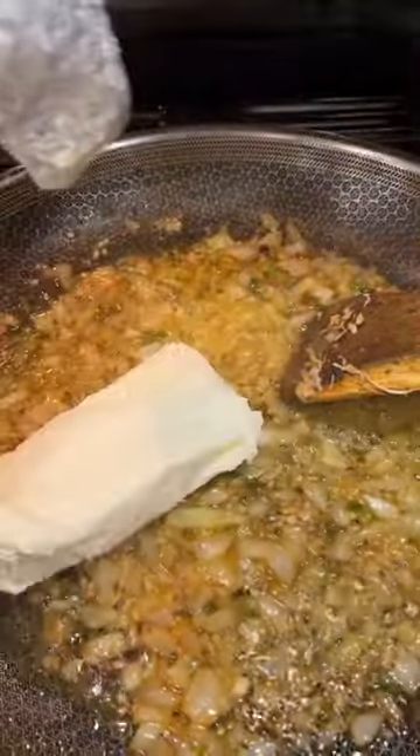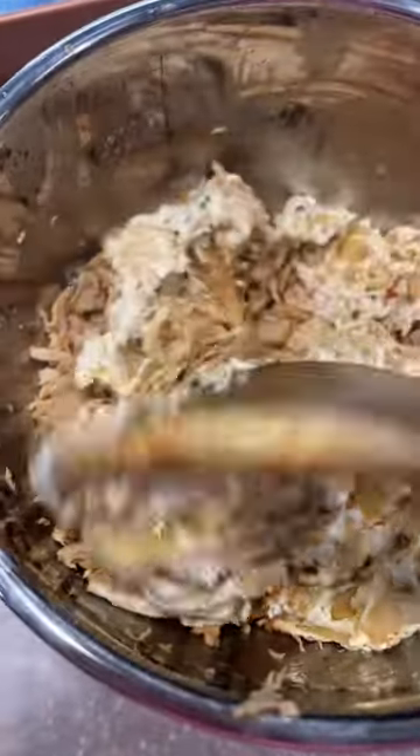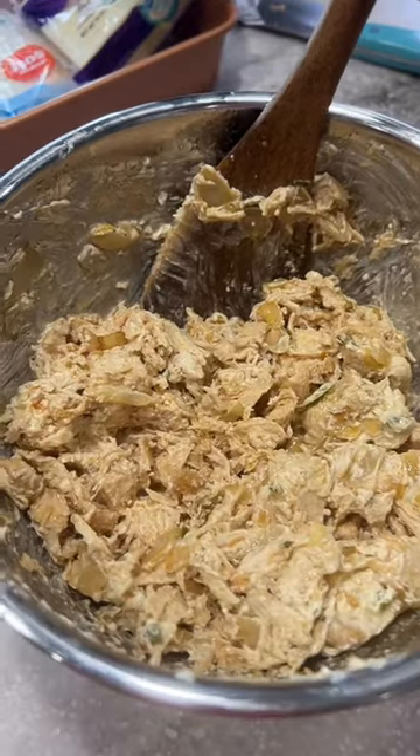Add in one block of cream cheese. Let that melt and mix together. Then you're going to add that mixture to your shredded chicken — that's what it should look like.